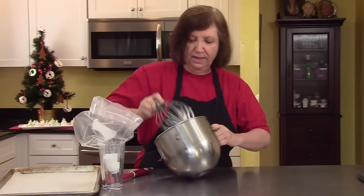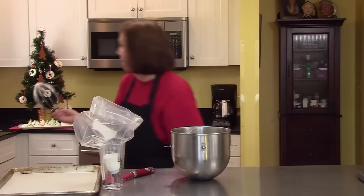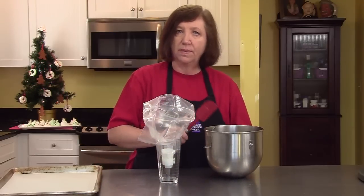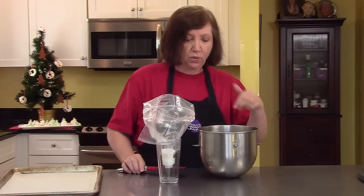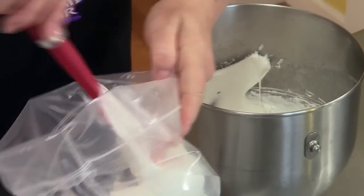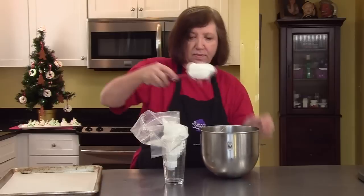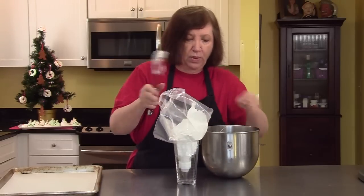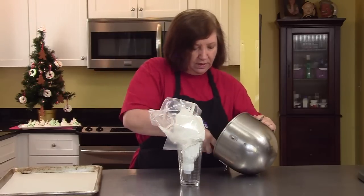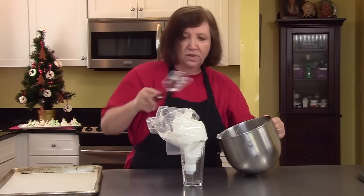One important thing about meringues: if it's raining outside or it's humid, don't make them — they won't come out. Meringue does not like humidity. Now would be the time, if you wanted to make these green for trees or any other color, to put it back on the mixer and add a couple of drops of color. I'm going to stick with white for simplicity — I happen to think the white trees look pretty with the decorations on them. My oven is on at 200 degrees; meringues bake very slow and very long. Actually, you don't bake meringues, you dry them — that's all you're doing is drying these egg whites. And they are safe to eat.